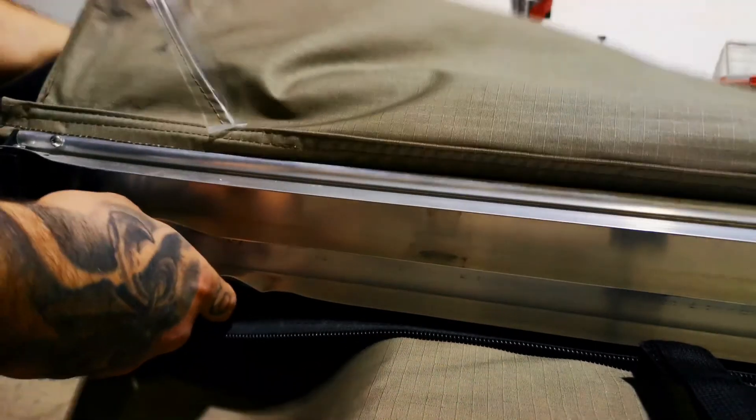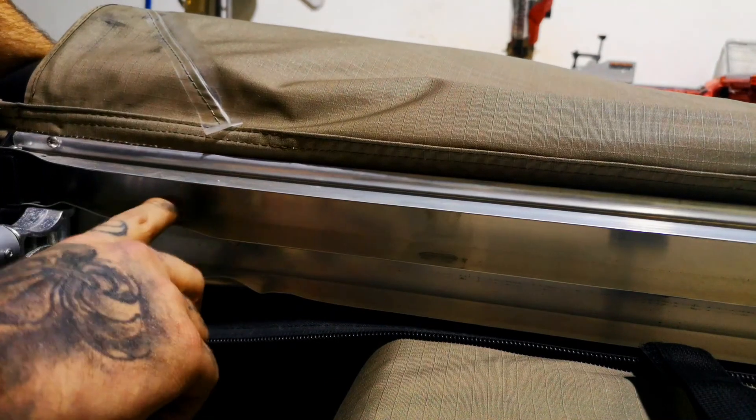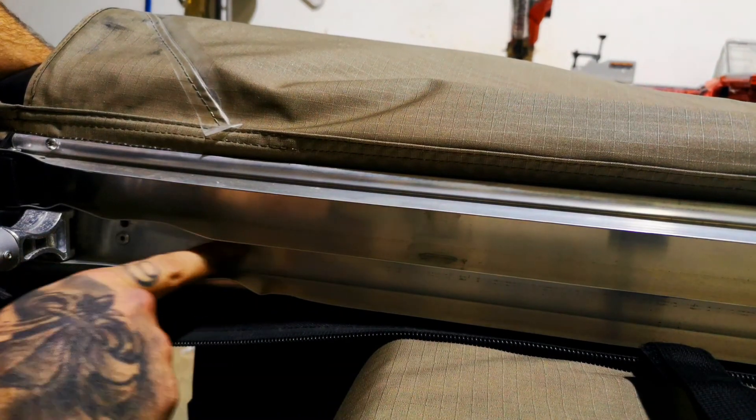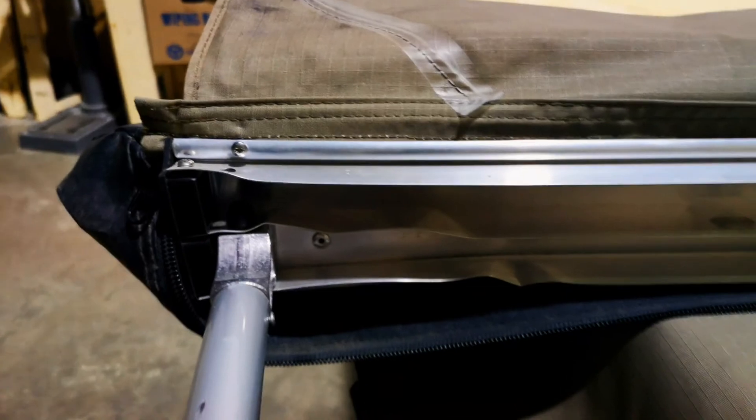Now that it's opened up, we can get under here and see what we're looking at. This whole back end is all mangled up — this piece here is going to have to get re-riveted. These rivets here and there's one up in here too — I'm going to have to drill these out entirely and re-rivet them back into place against the backing plate on the exterior of the awning. Hopefully that'll pull it back straight and then this thing can get back to working as functional as normal.